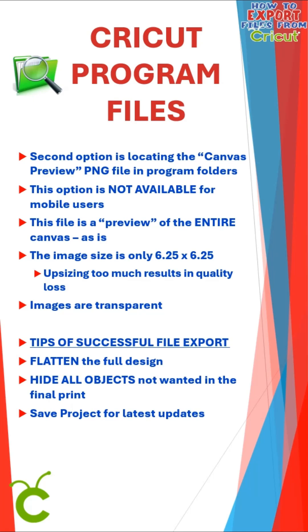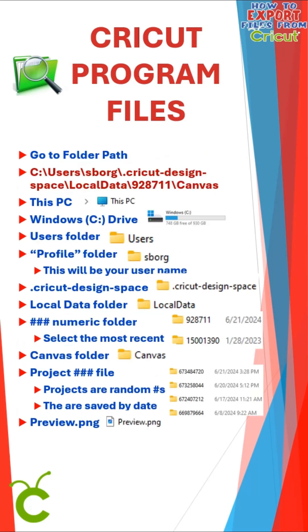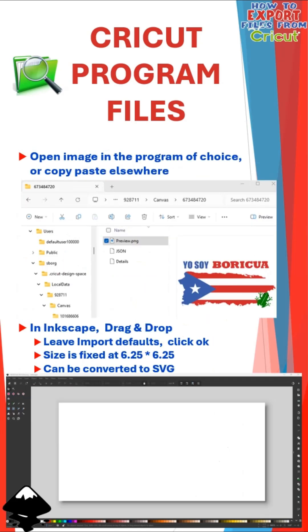Flatten your entire design, then save the project so it's easier to find. Go to the folder path listed under This PC, the Windows C drive, then Users, and select your Profile folder. Next, click on the .cricut/design/space folder, then your local data folder, and select the numerical folder that is most recent. Click on Canvas, and then select your project file. These are saved as random numbers but are sorted by date. In that folder, click on the preview PNG image, then open it in the program of your choice, or copy and paste it somewhere else to save.